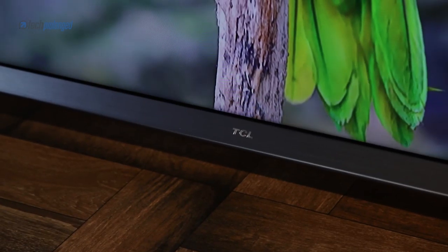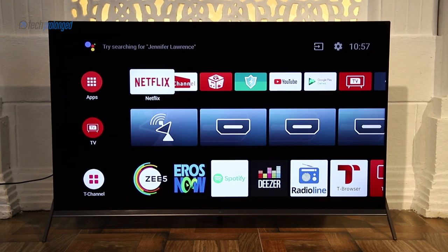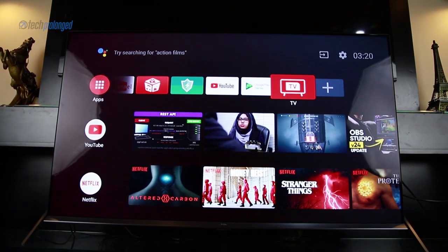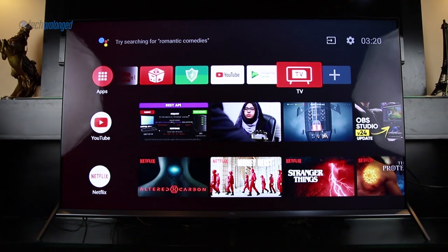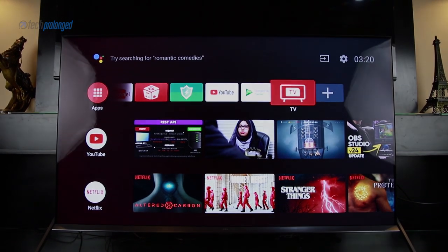I'm very impressed with this TV, especially for the price range. Being the third largest TV maker in the world, TCL's pricing is attractive compared to Sony and Samsung. You really get what you pay for. The Android TV platform is also a big plus with its ecosystem.